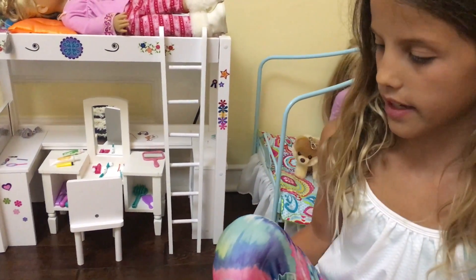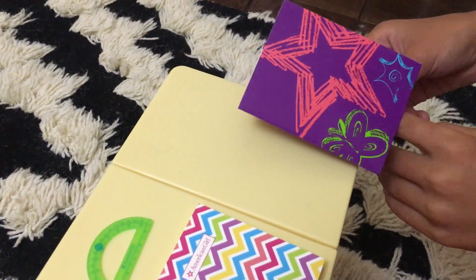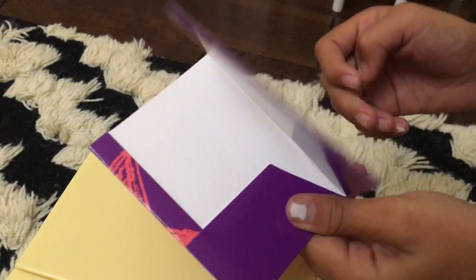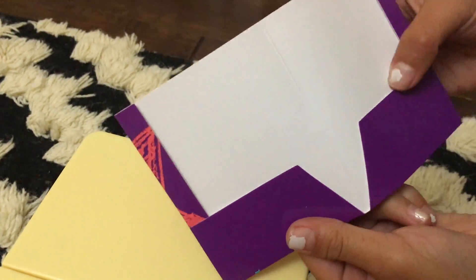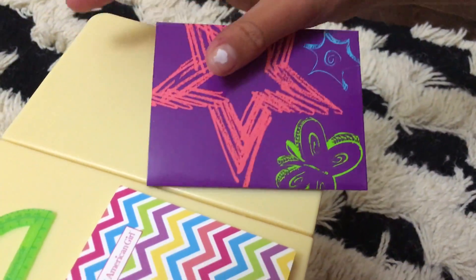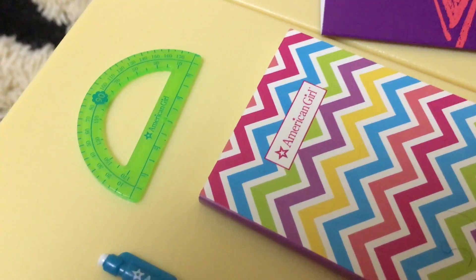Here's some of the accessories that come with the desk. It comes with this really cute folder and it looks like it's meant to be like somebody drew it but like printed on. And then it opens up and you can fit some papers in. And then it has like this cute little notebook, this ruler, and this pencil.